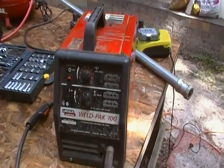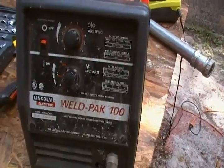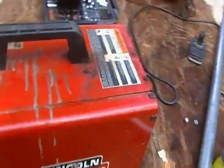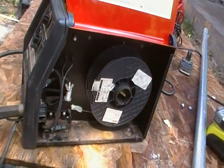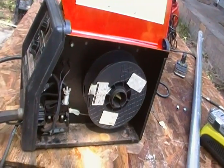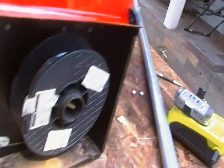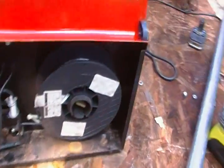Now this welder I have here is a 1993 WeldPack 100, and it is a MIG welder. What I'm using in it is flux core wire. You can get the bottles and all that — carbon dioxide, argon — and well, aluminum and everything. But I use my oxy-acetylene rig for that, and I'll show you all that in a future video. What I've got here is a 10 pound spool of flux core wire, which I've used up quite a bit of, and it's actually been replaced several times. It feeds the wire through.